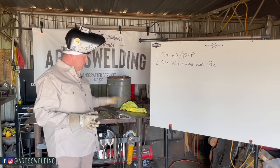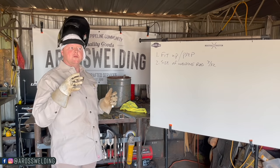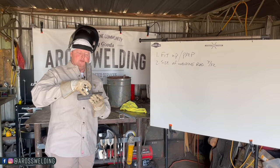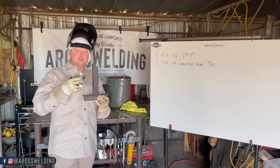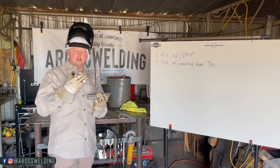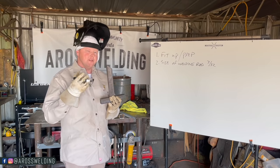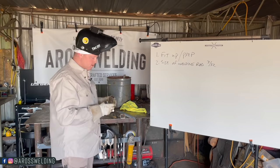The type of rod doesn't really matter as much when welding on thin material — it depends more on what project you're building. Chances are if you're building something this thin you're not going to need the structural requirements of 7018. If you need 7018 the material is probably going to be thicker, but you can weld thin material with 7018.